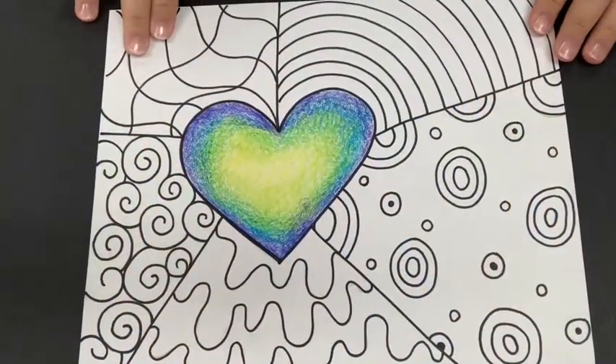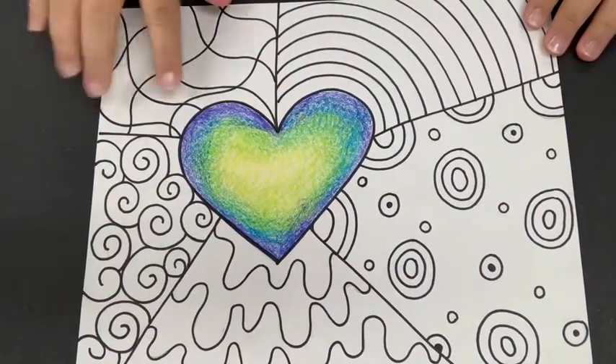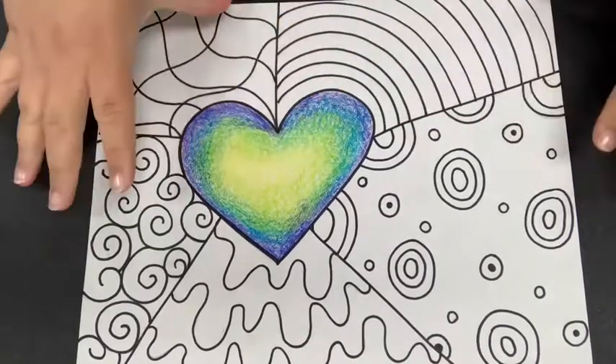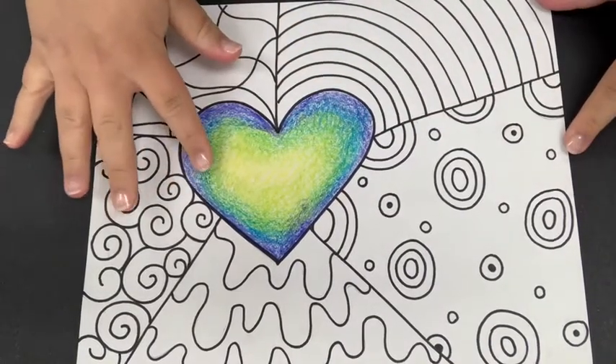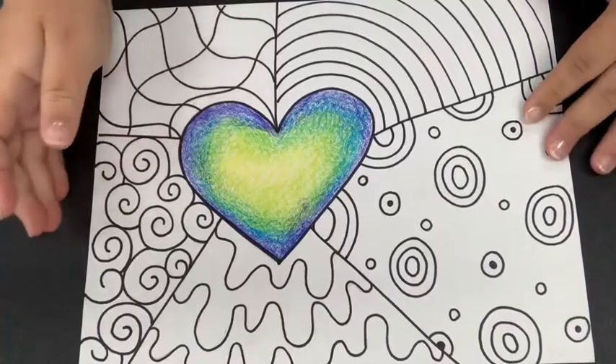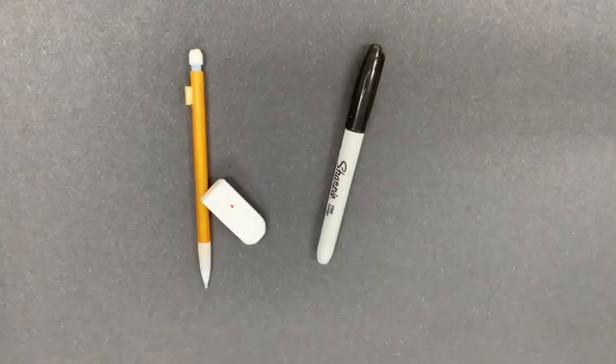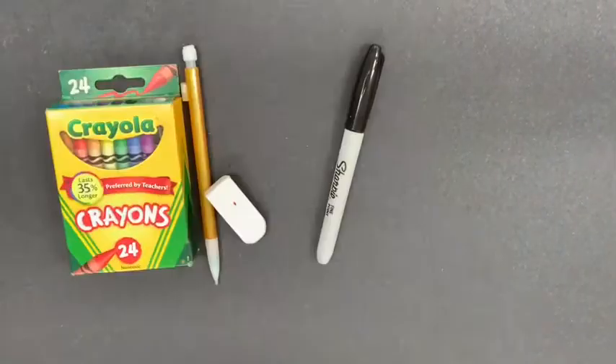Hey guys, Miss Vicente here to show you how we are going to create our Jim Dine inspired hearts. We're going to create emphasis by using size, color, and line to make our hearts really stand out. Here's what you're going to need: a pencil, a Sharpie or any black marker, an eraser, and some crayons.